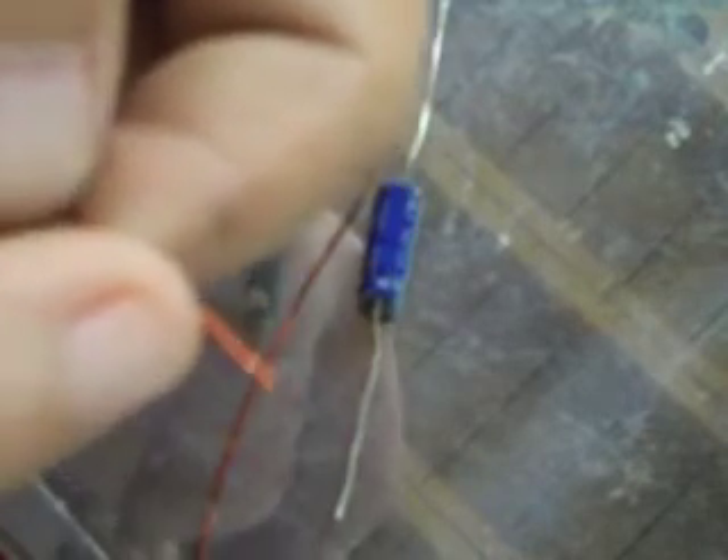Get yourself some coil wire — magnetic wire, 24 or 22 AWG. I'd go with 24 AWG. Chop it and measure it, but there's one important thing: there's an enamel coat on the wire and you need to get the enamel coating off to expose the actual copper for conductivity. You can use a little Dremel, sandpaper, or just scrape it. Just get the enamel off — it's just a varnish-like coat so it comes off.